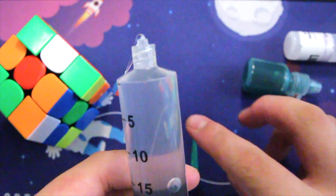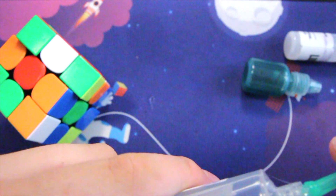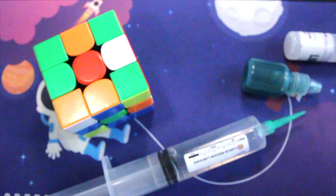Oh no — oh my goodness, no no no no! Why does this go wrong every time? Oh no, oh come on.